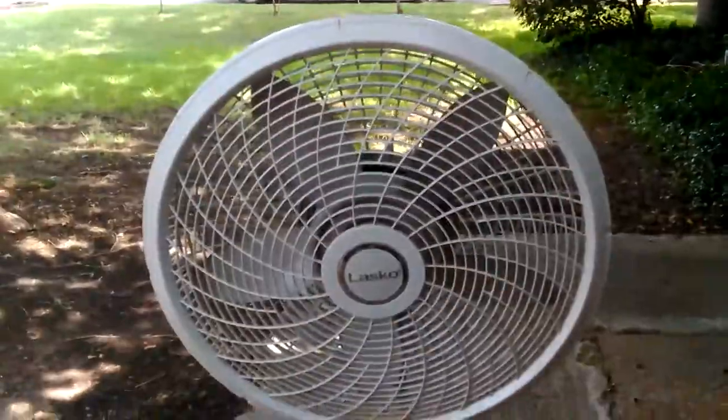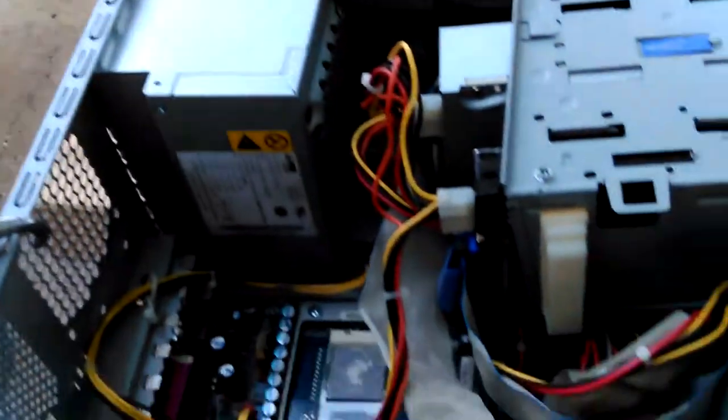Everything — all the fins, the fan — it was blowing out so much dust I had to move it over here and get my fan out so it'd blow the dust away from me. It started out on the hood of my Blazer and it was blowing right back in my face. I was going to put new paste on but I don't have enough, so I'm just going to add a little bit.